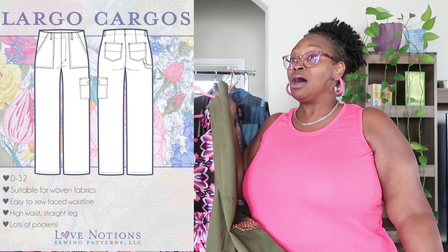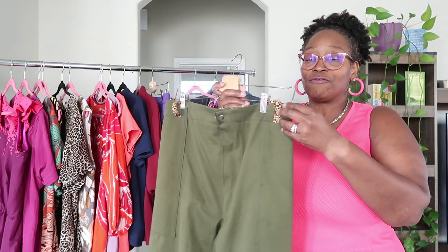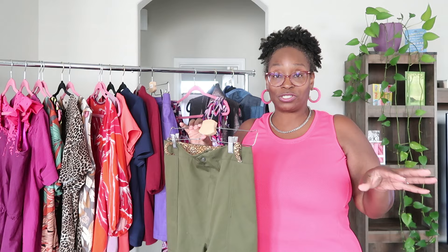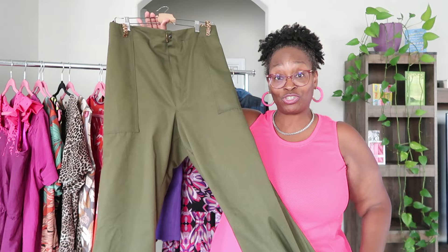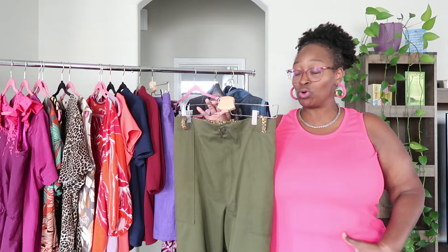I love these Largo Cargoes — I have another fun pair planned. I did contrasting details using animal print for the belt loops and the facing, since it has a facing on the inside rather than a waistband. This pattern has a full belly option, which was perfect for me since my lower belly currently protrudes a bit beyond my hips and I needed more room there.